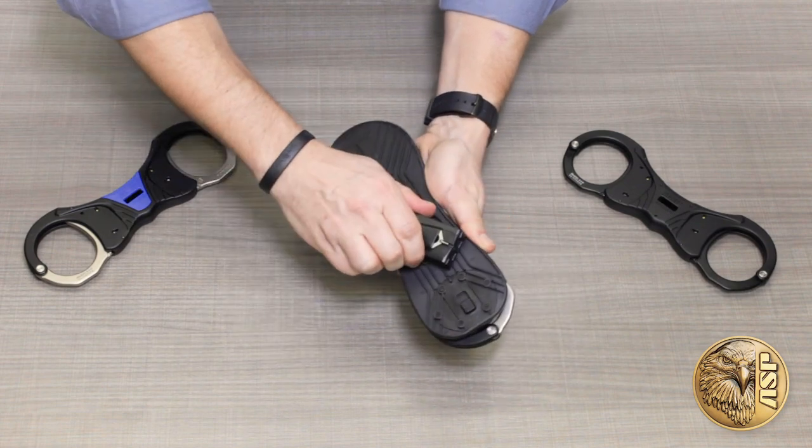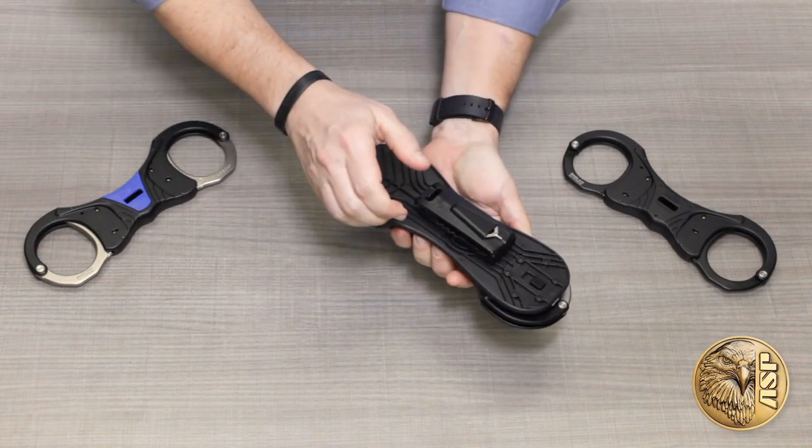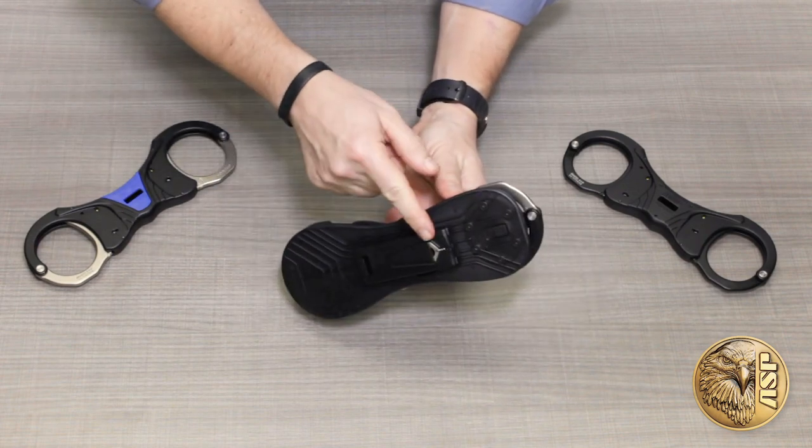The case rotates 180 degrees for comfortable carrying whether standing or seated and even includes a spare cuff key in its own storage compartment.